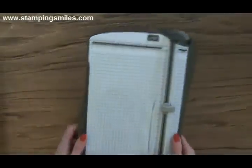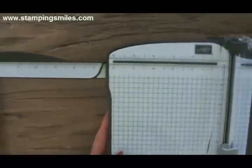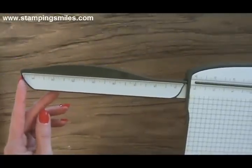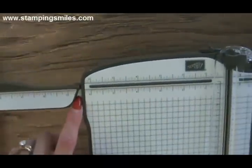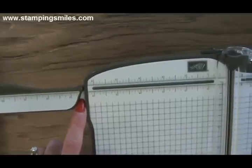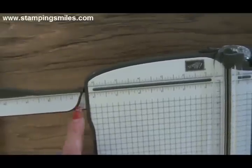Look at this extension arm — it comes out. It goes to 14 and 5/8 inches, which is a little longer than 12 by 12 if you have a bigger piece. And look at this: inside the hinge there's even a marking at 6 and a half inches. So we didn't lose that area and have to guess. Fantastic.